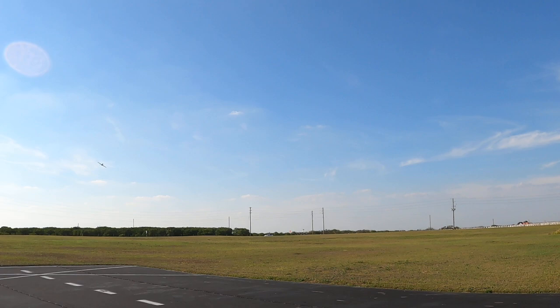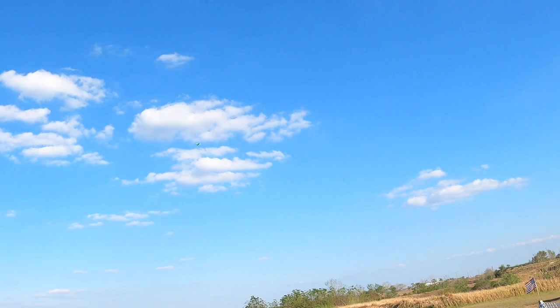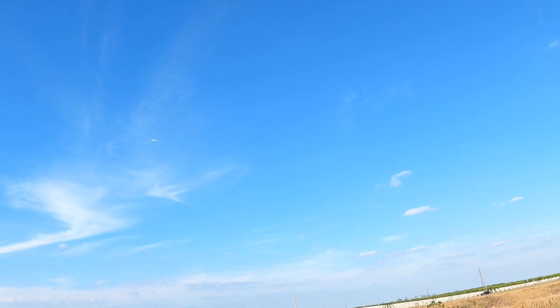Flaps up. I like the way she's flying today. A little bit of right aileron needed, but then again, that might be from the wind. Right now I'm flying directly at me, and that's the direction of the wind. About three-quarters throttle right now. I'm running an AR620 10-less receiver.